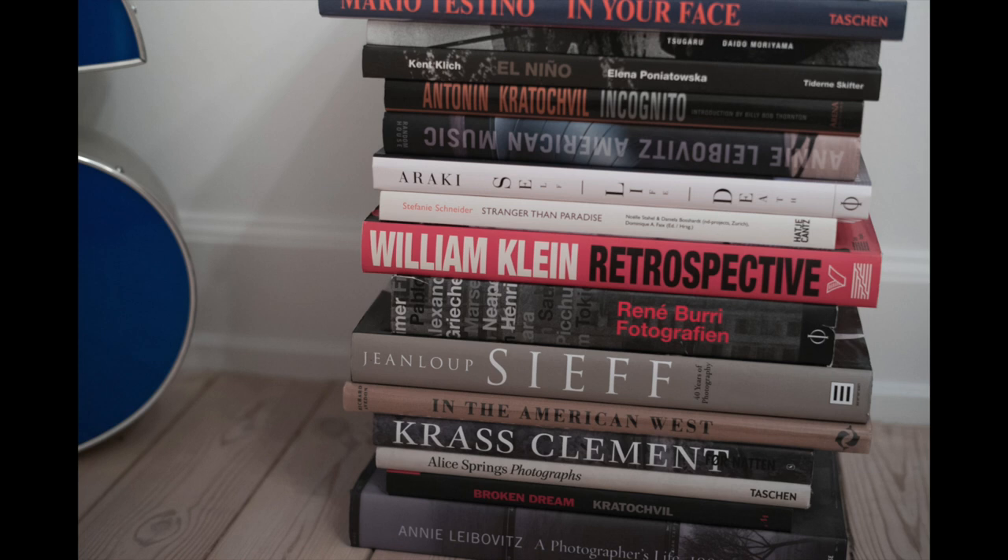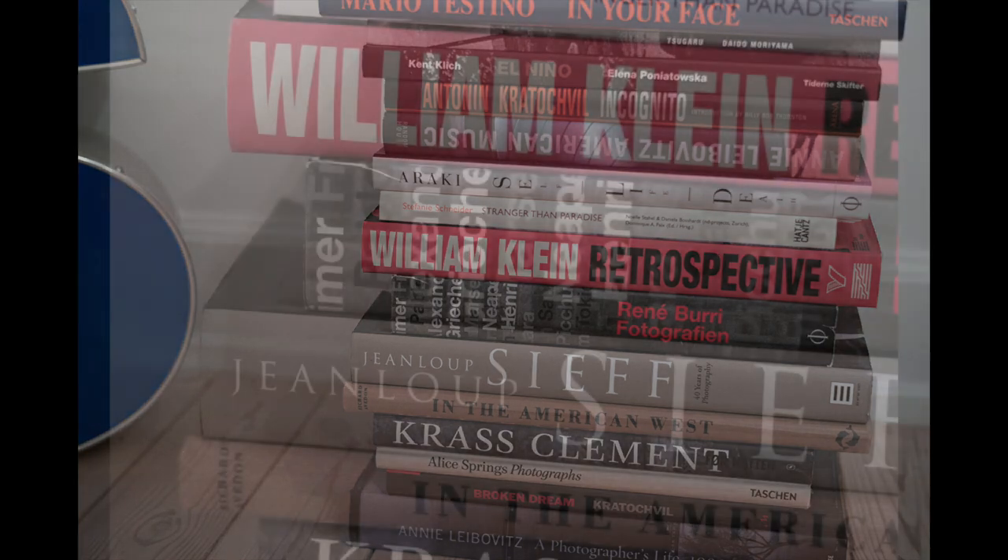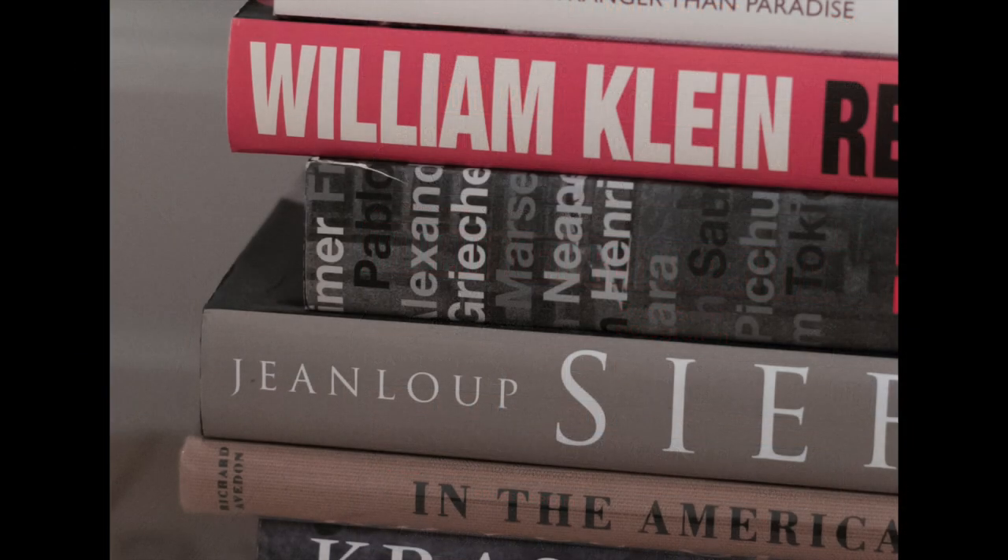Here we have a shot at 6400 ISO in poor light in the evening with just a light bulb in the ceiling, and I think it looks very nice. There's not that much noise, and I pulled it a little bit because it was slightly underexposed as well, and I think this is more than enough for me. Higher ISO than this doesn't look that good, but when will you use it anyway?